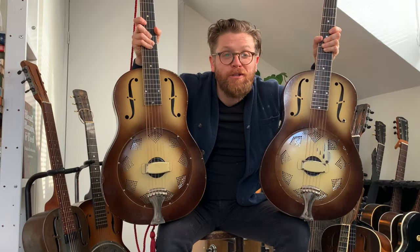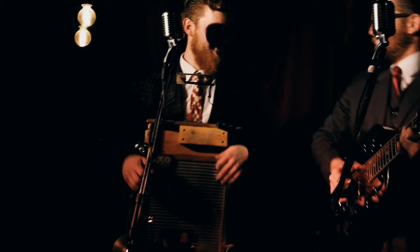Do you want to play some old resonator guitars but maybe you're not sure of all the pitfalls that there can be? Let us guide you. Hi everybody, it's Martin from the Washboard Resonators and on this video we're going to look at a guide to buying old Nationals.